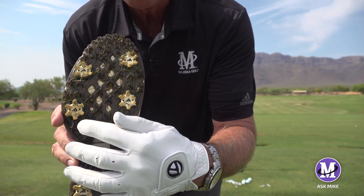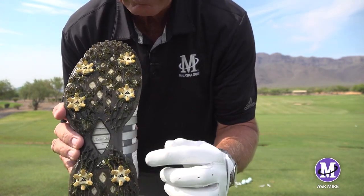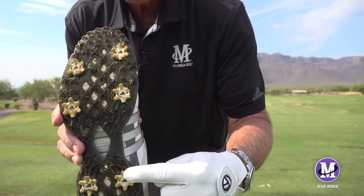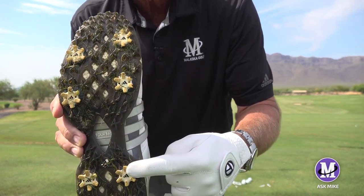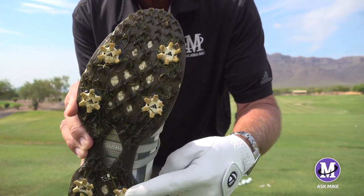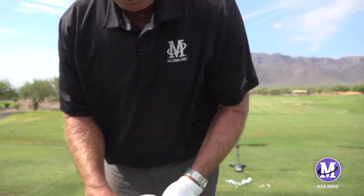As soon as I start back, my force goes right into that spike. When I get to the top and change directions, that spike gets pushed into the ground even harder — it feels like I'm pushing and twisting that spike into the ground. That's what keeps my right hip back.